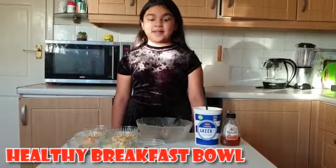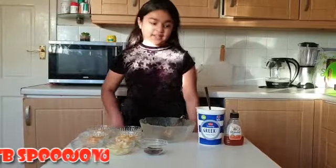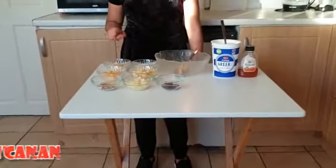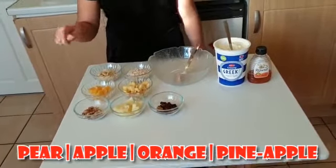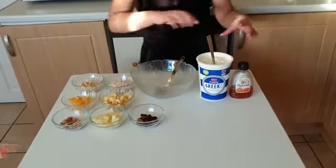Hey guys, today I am making a healthy breakfast box. You need 4 tablespoons of yoghurt, 3 tablespoons of oats. You can use any fruits you want but I am using pears, apples, oranges, pineapple, almonds, raisins and honey. First add the yoghurt.